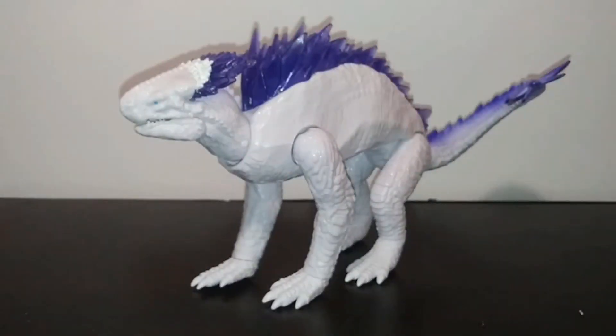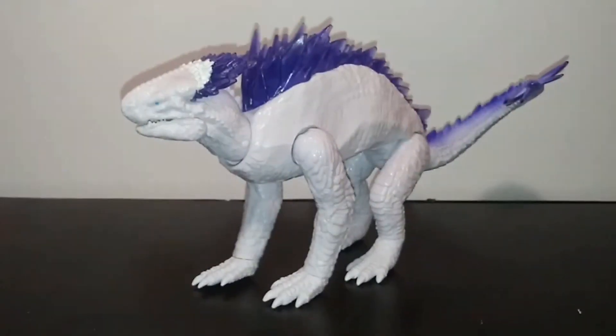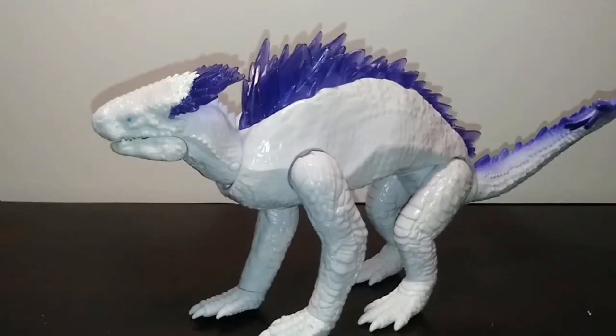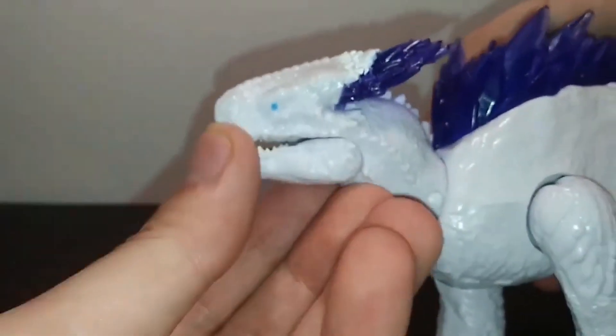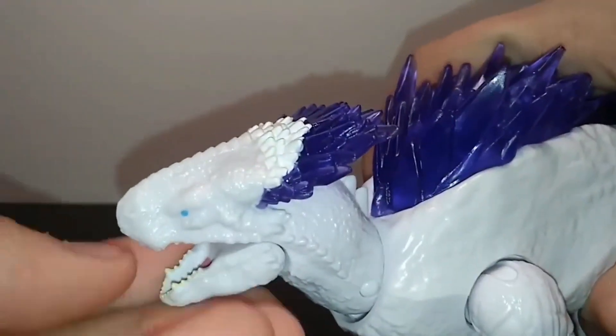That's really all I have to say about the sculpt and paint. From a presentation standpoint, it's not the best Playmates has done, but it's a major step up in the sculpt and paint department. Next segment is articulation.